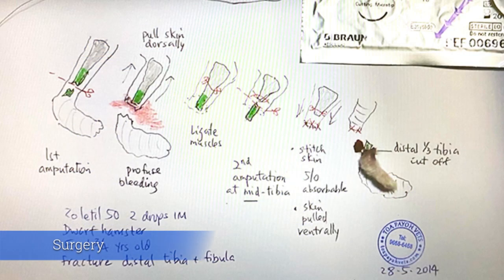The amputation is performed in two stages: first at the initial fractured area, then nearer to the knee joint, higher up. If there is only one amputation at the lower tibia, there will be a dangling stump as the hamster moves, which will irritate the hamster and cause trauma and infections.